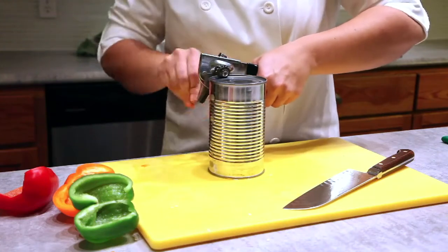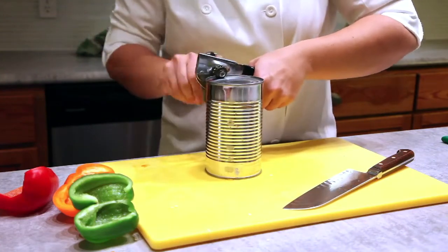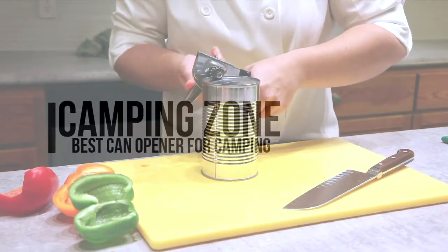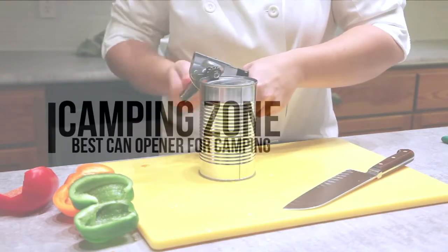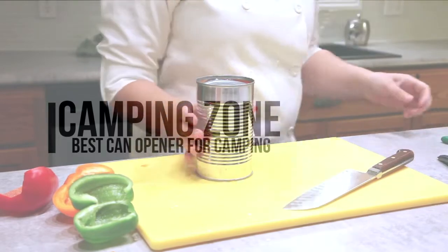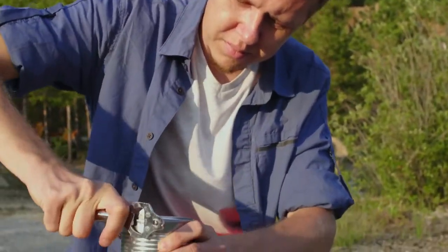In this video, we're going to be checking out the best can openers for camping that you can buy today. We've made this list so that you'll never forget to bring it again because it's so good.